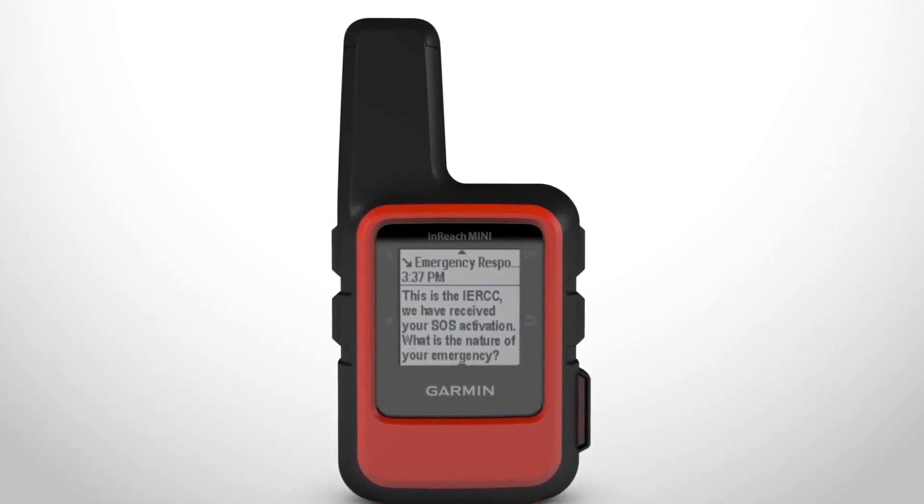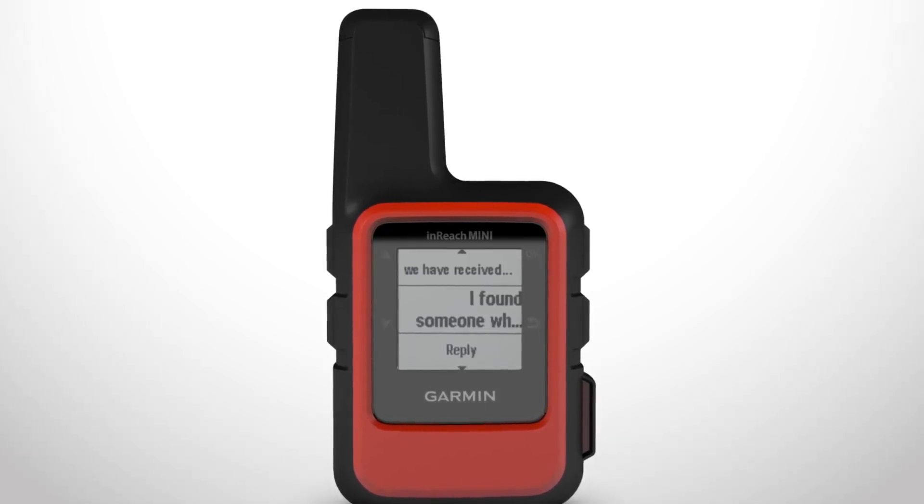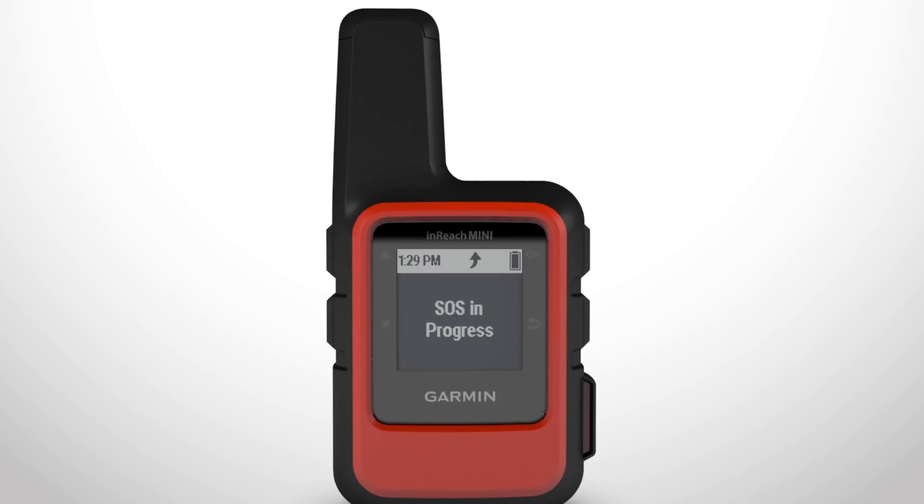When you get a confirmation message from the emergency response service, reply if you can, so the responder knows that you can interact with them during the rescue. Your location will be repeatedly sent to the emergency response service until you are rescued. If you trigger an SOS but decide that you no longer need assistance, you can cancel the SOS rescue even after it is sent.